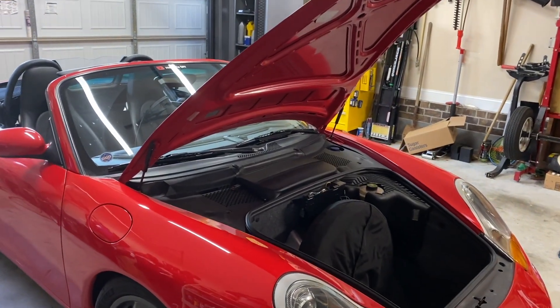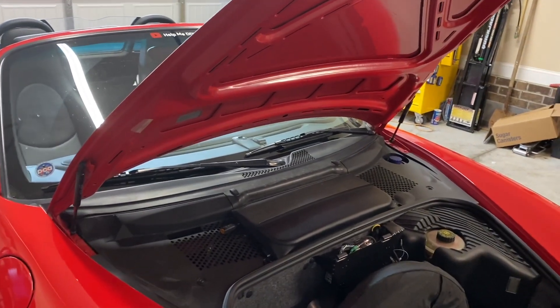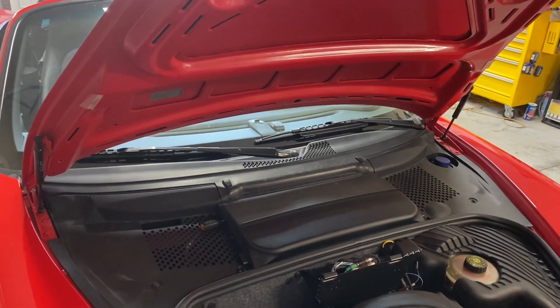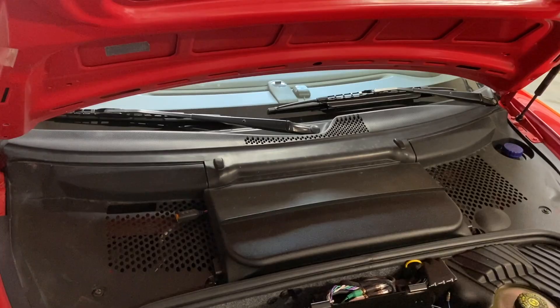Now these are not just for emergencies after you come out to the garage and find a dead battery. The C-TEC battery chargers are also designed for long-term maintenance. While they can save you from failure, they can also prevent problems before they happen.